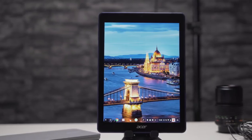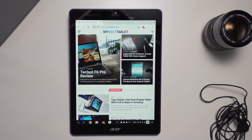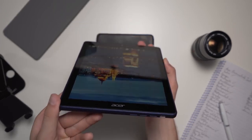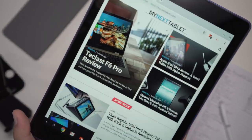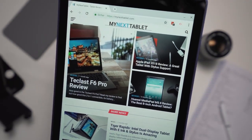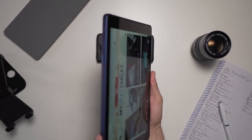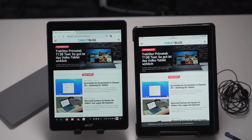The Acer Chromebook Tab 10 has a 9.7-inch display with a 4:3 aspect ratio. It's an IPS panel with decent viewing angles and a resolution of 2048 by 1536 — the exact same resolution as tablets like the iPad or the Samsung Galaxy Tab S3. Thanks to the high resolution, text and icons look very sharp. Color and contrast are alright but not outstanding. It features a laminated screen with no air gap between the IPS panel and touchscreen. It's bright enough indoors and good enough for some outdoor use. Overall it's a good display, but not outstanding. Compared to the recent iPad, Apple chose a slightly better screen, but the differences are minor.